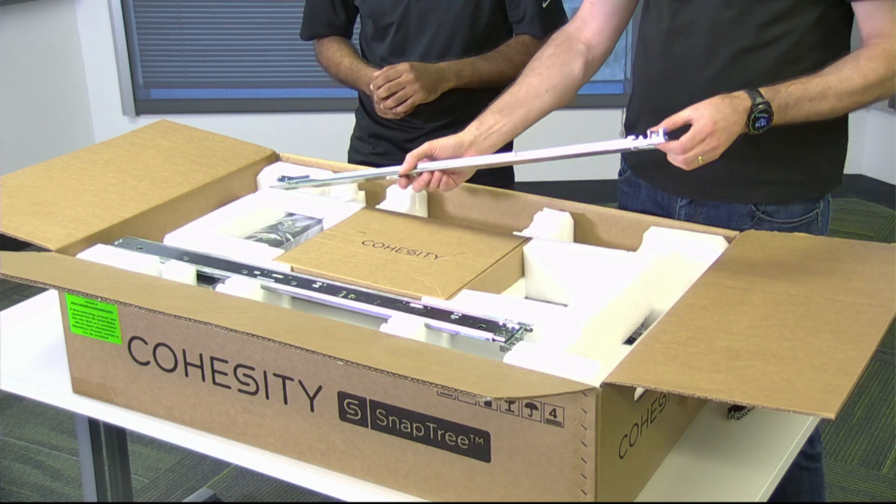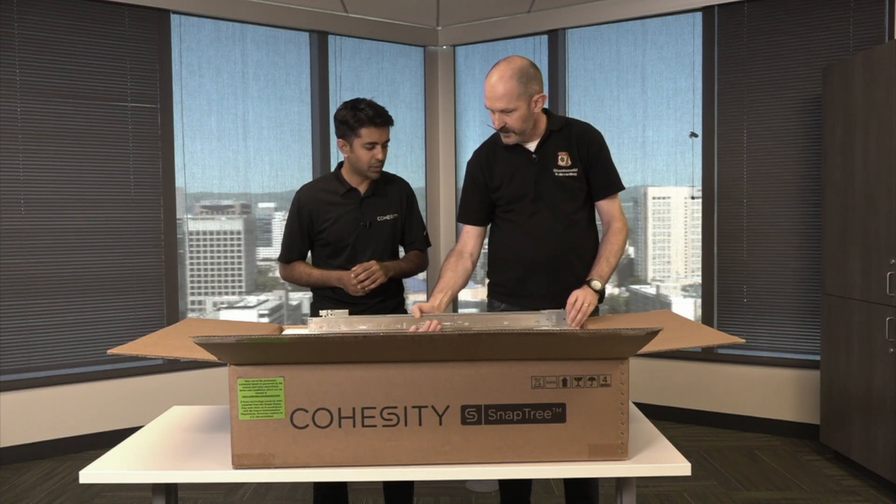We've got rails, we've got our bezel, and the box usually contains a quick start guide as well as 10 GB cables. These rails look like they're tool-less quick connect rails — and yes, they are tool-less quick connect rails.